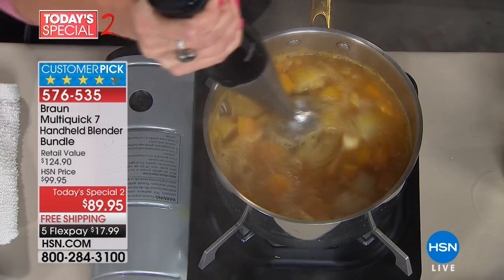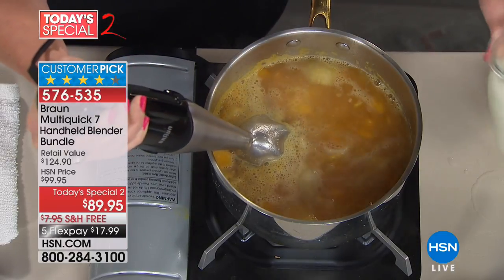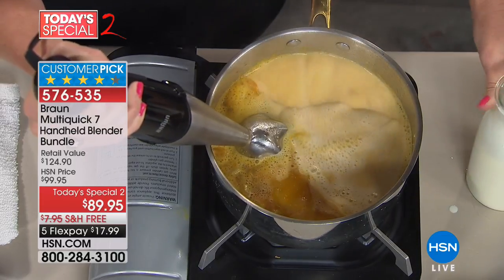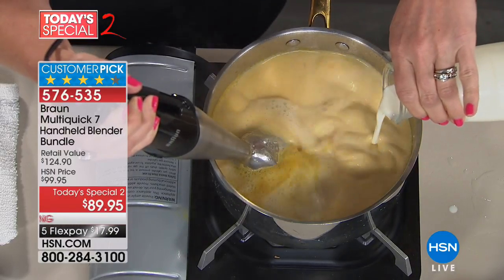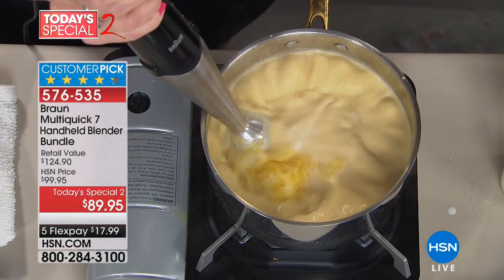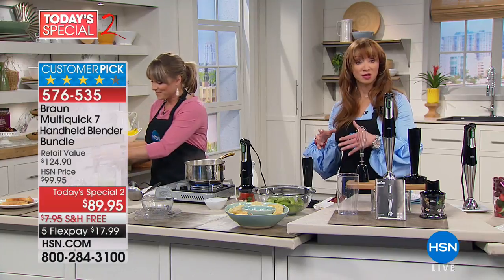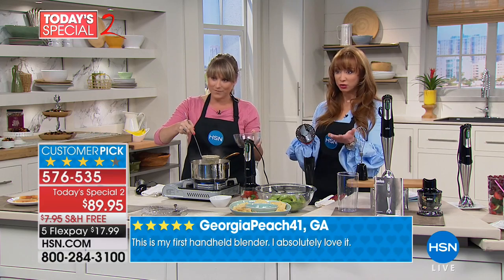I have a full-size food processor that I never use anymore — the blades are clunky, it's a big mess to clean up. With this, when I do my salsa, I like it to have more of a pico de gallo feel — there are times I want a few chunks and don't want to over-process. This gives you precise, precision control. Remember: even on the Braun website, you do not get the ricer/masher included — you have to buy it separately for $25. Tonight it comes as a freebie.